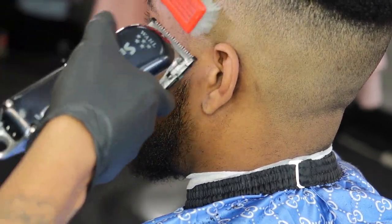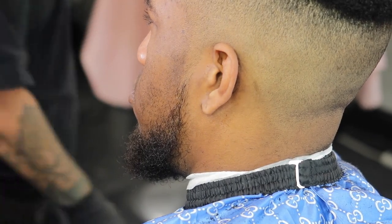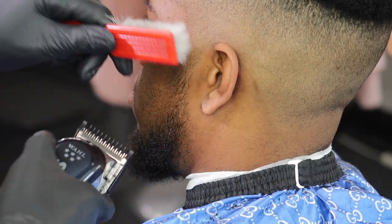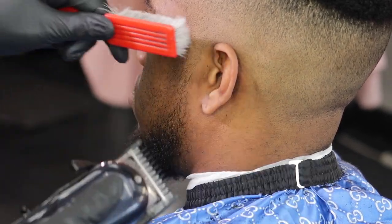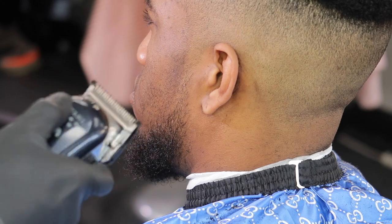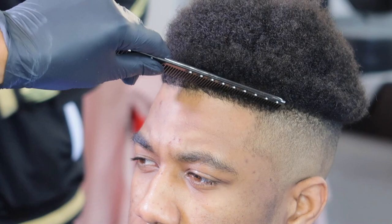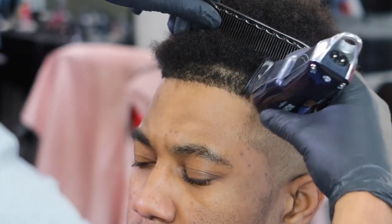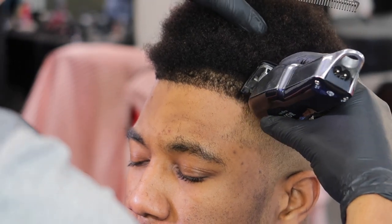Got my zero guard on. Now I got my one guard on, about to take this bulk down in the chin strap. You can see how much difference that made — just going up and brushing it down with the grain. Now I got a half guard on, going for the next step, taking that line out. Now we're working on the line up — I separate it from the long hair with my comb, holding the long hair with the comb. Separate it when I cut it down with the grain with my one guard on.